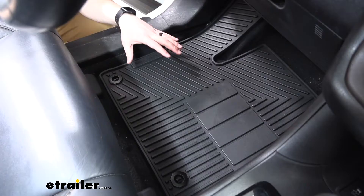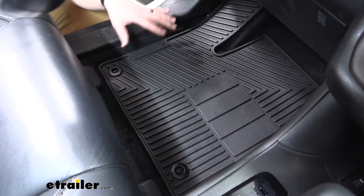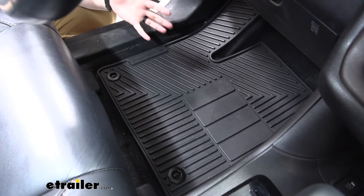Here's what our driver's side mat looks like once it's installed. We have the factory anchor points here, and those are used on the driver's side because we're going to be getting in and out of the vehicle a lot more than the other locations, so they took advantage of those so this mat stays put.